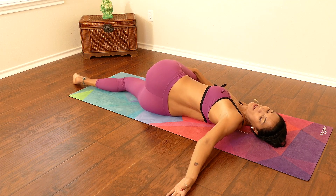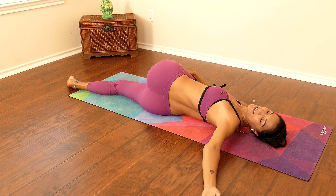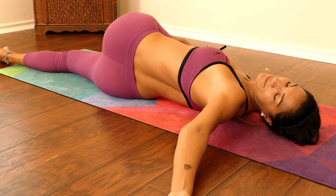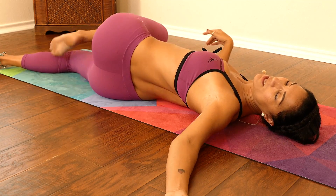Take a nice deep breath, exhale. You can stay here as long as you like. Amazing, gently coming back to center.